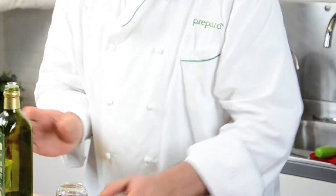Everybody knows that store-bought salad dressings are high in fat and calories. That's why the dressing mixer is a great kitchen tool for making your own salad dressings, and it's as easy as this. Let's get started.